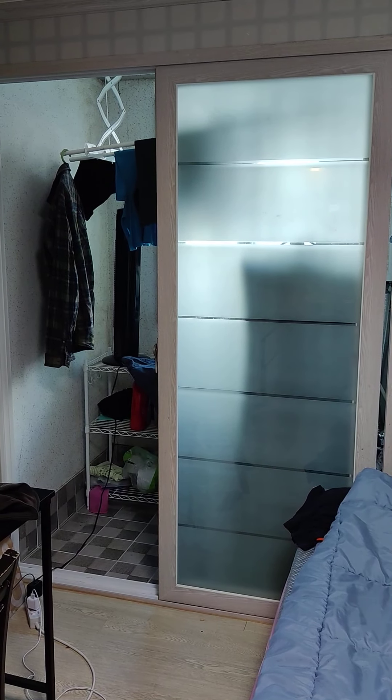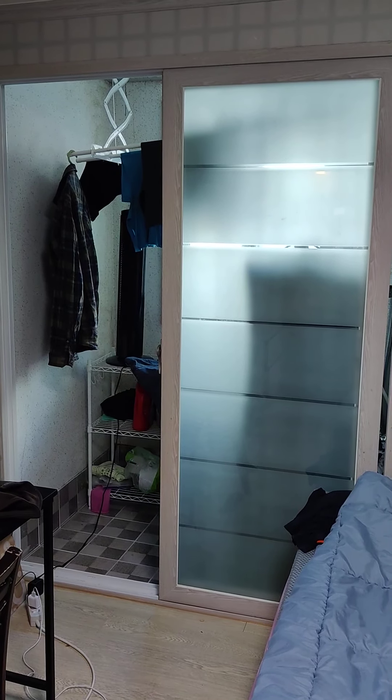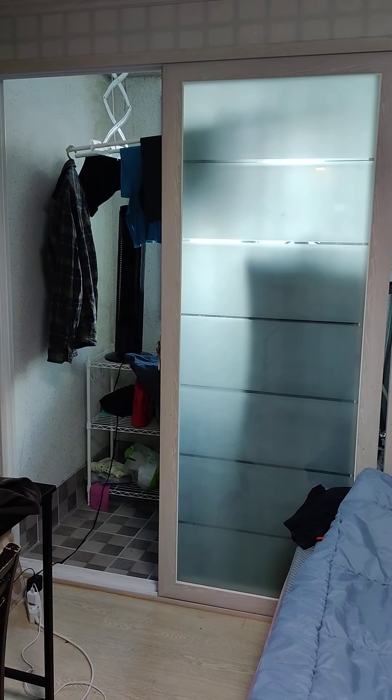This is a video that's going to show you my washing machine in South Korea. This is my apartment — it's pretty messy right now. I didn't clean it before making this video.